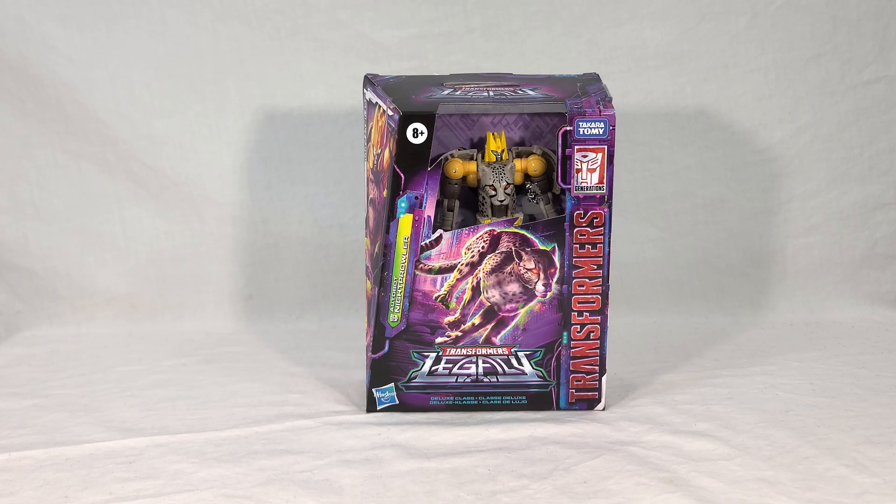Welcome back everyone. Today I am very excited to bring you a review for the new Transformers Legacy Walmart Exclusive Autobot Night Prowler.